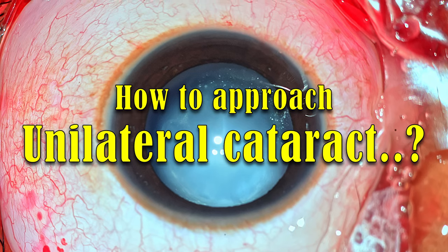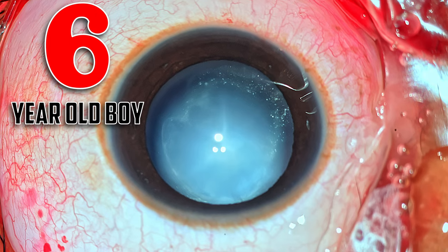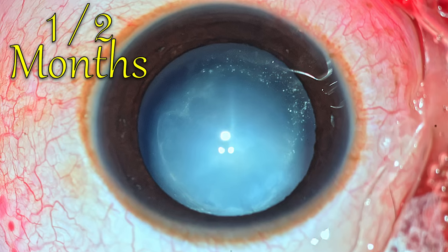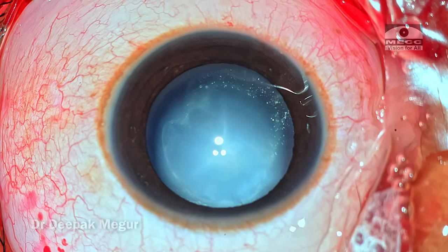How do we approach a unilateral cataract in a young kid? He is a six-year-old boy and the parents brought him to the hospital saying they are seeing a white lesion in the eye for the last month or so. There is no history of trauma, the patient is otherwise very healthy, and preliminary investigations were done.